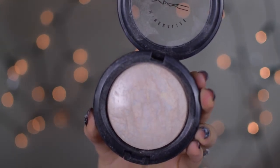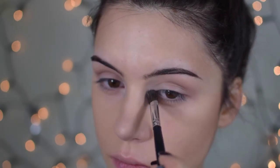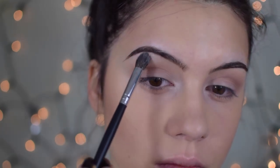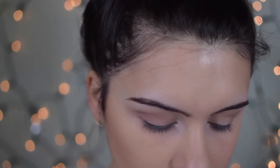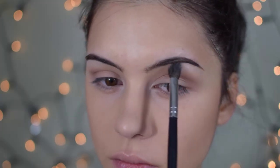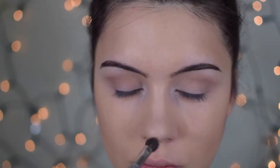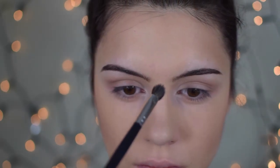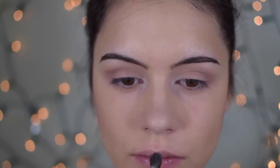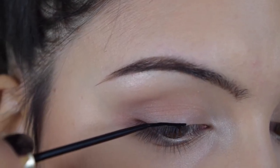Then I'm taking my MAC Mineralized Skin Finish in the shade Light Escapade with a fluffy crease brush and lightly applying it to the inner corners and on the arch of my eyebrow to bring in some light and make everything look softer. If you look at the music video, it's not an obvious glittery highlight — everything is just natural and seamless. I'm also applying a little on top of my nose for structure and on the cupid's bow to tie everything together.